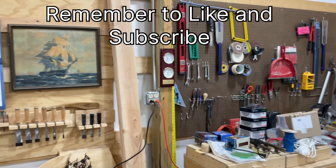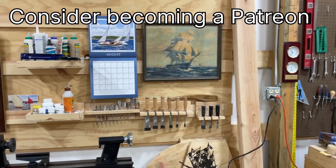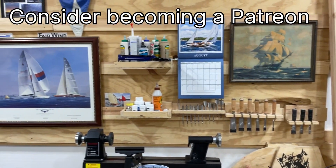If you like the video, remember to like and subscribe. We'll see you next time.